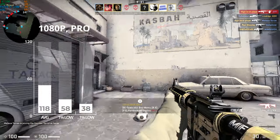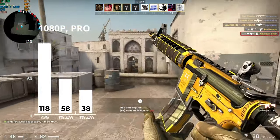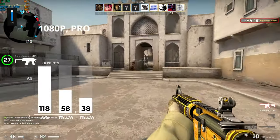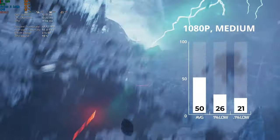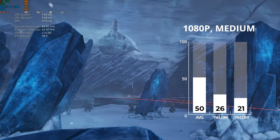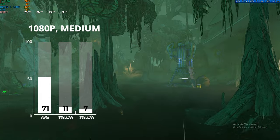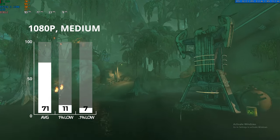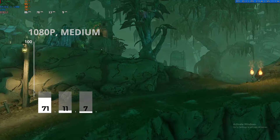Sticking with competitive games, Counter-Strike: Global Offensive was up next, and in 1080p at pro settings — which is pretty much as low as they go — I got an average of 118 FPS. Next up was Gears 5, and with its built-in benchmarking tool at 1080p and medium settings I averaged a very playable 50 FPS. Finally, I used the Borderlands 3 built-in benchmarking tool at 1080p medium settings and got a very respectable 71 frames per second.